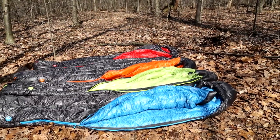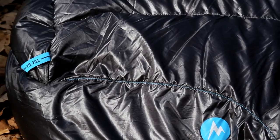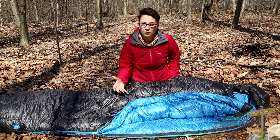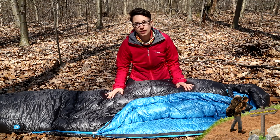All of the Plasma bags are filled with high quality 875 fill power down. They are also treated with Marmot's Down Defender, and what is so important about Down Defender is that the plumes of down are treated with a water repellent finish.